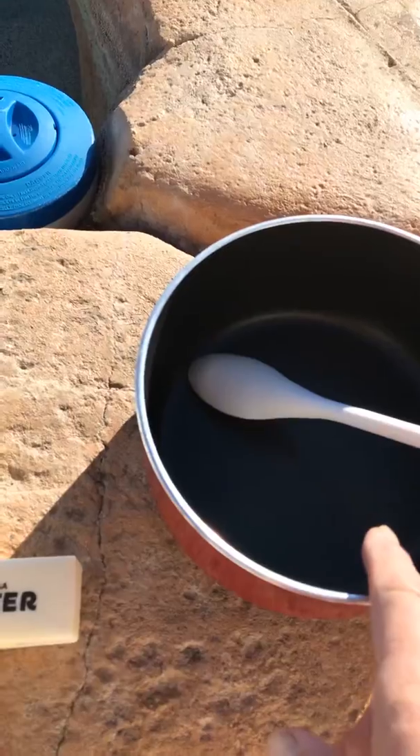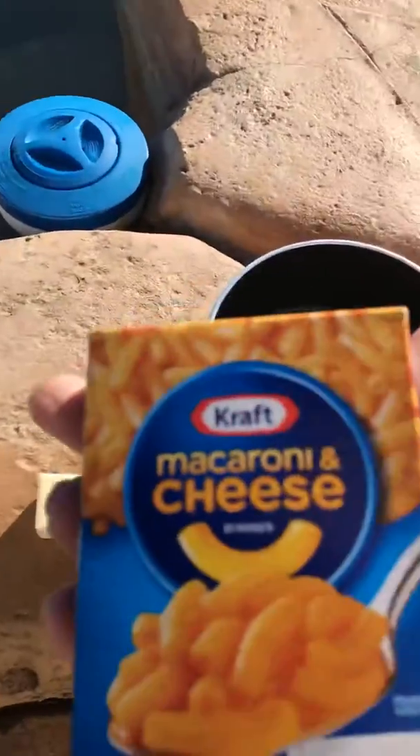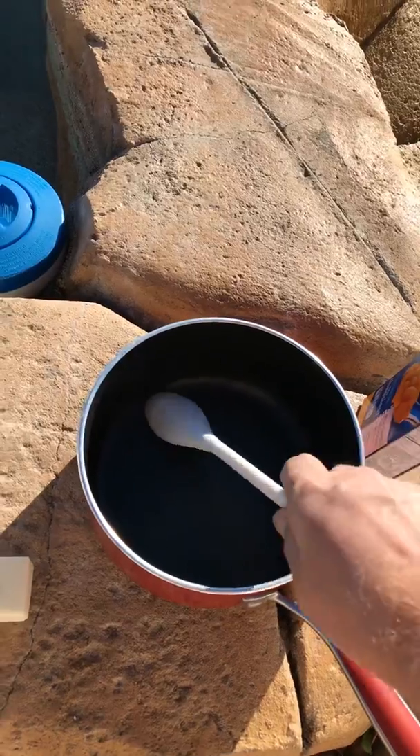Bring it to a boil with the butter in the water. Then drop in your mac and cheese. Let them boil for 10 minutes. Stir it once in a while, but 10 minutes is important.